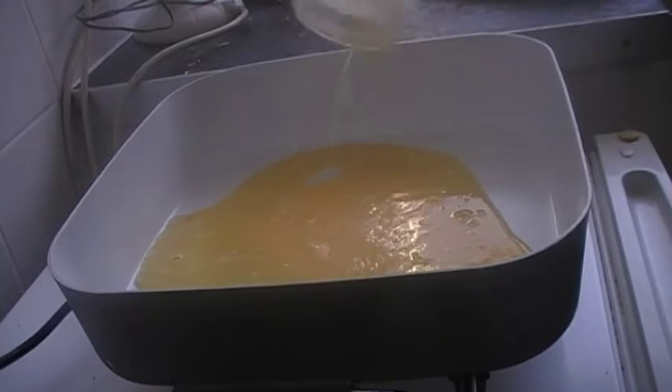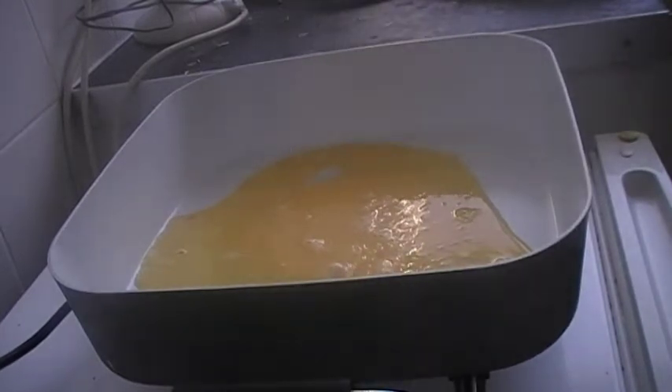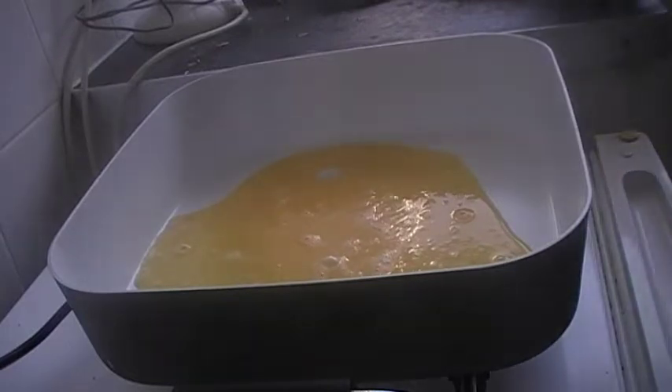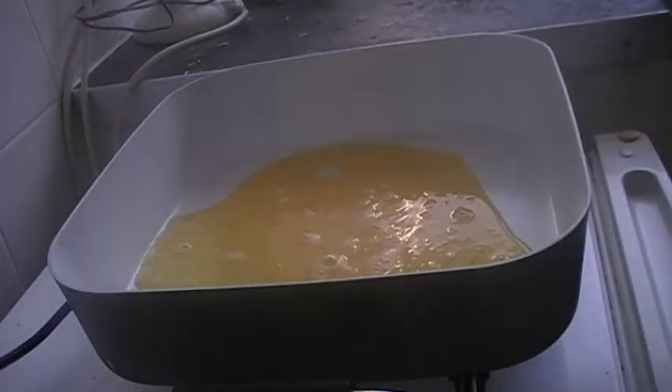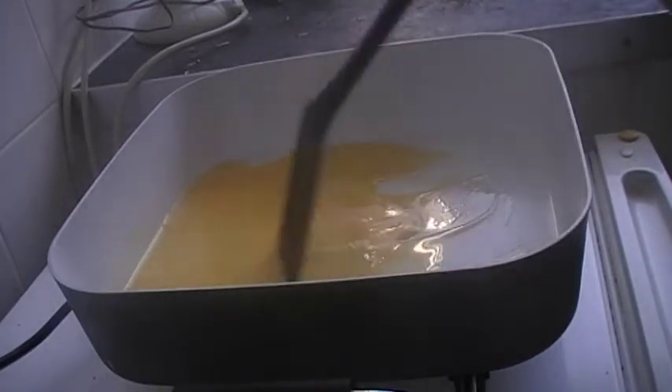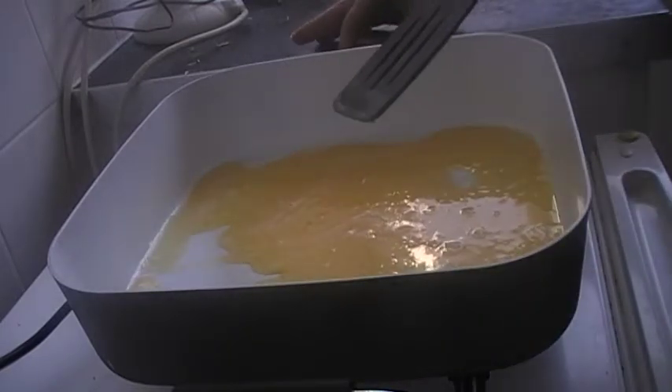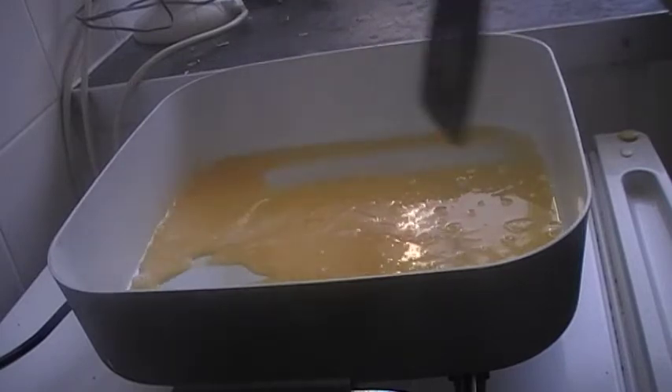Today I'm going to show you how to make scrambled eggs using three eggs. Just put your pan on, pour your eggs in, and give it a few seconds to do what it needs to. I might have to turn it up a bit.